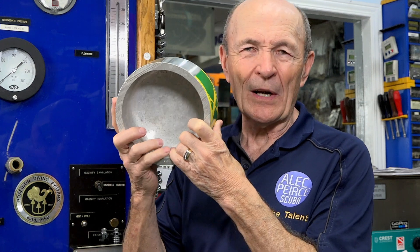Scuba myths — one of the scuba myths is that you should not store your scuba tank laying on its side. Should not. Kevin says that there's a myth that you should not store the scuba tank laying on its side.